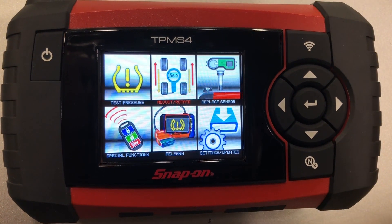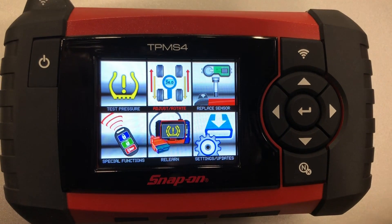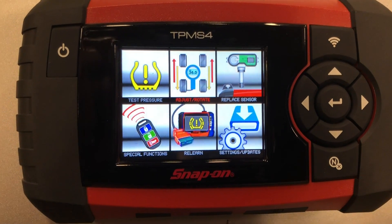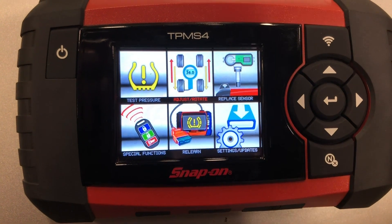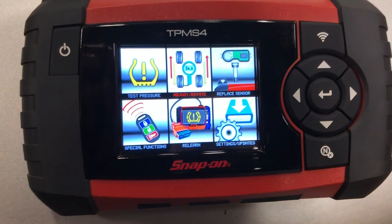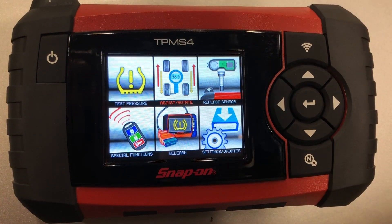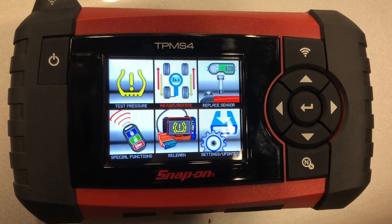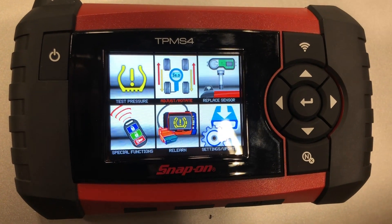Hello everyone, today we're going to demonstrate how to perform a relearn procedure with a Snap-on diagnostic tool working in conjunction with the TPMS 4. We're going to scan each sensor with the TPMS 4 and manually enter the IDs into the scan tool, then transfer that data to the ECU of the vehicle.